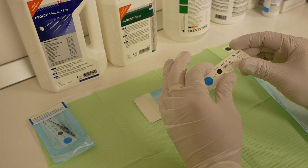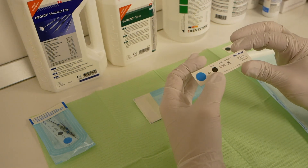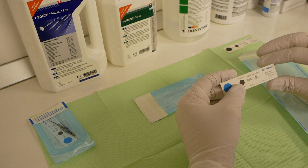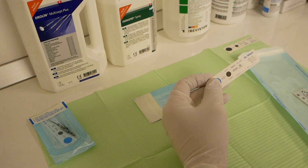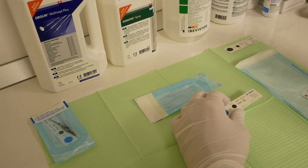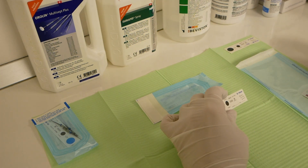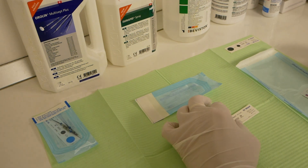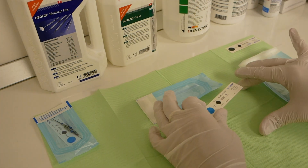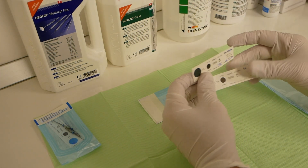Some guidelines in some countries require you to perform a Bowie and Dick or helix test before each sterilization cycle. After that, you place a Class 5 integrated sterilization strip in each bag. Whether this is overkill or not is debatable, but some legislations require it. When the strip is exposed to the proper conditions, it will turn from blue towards brown, in the case of this strip.